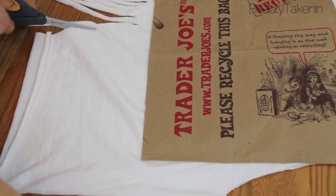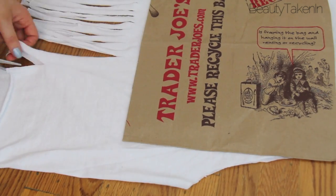For the bottom I did a fringe, and I'm cutting thin pieces all the way up to my marker, which is a grocery bag.